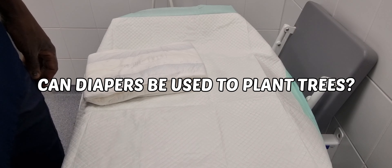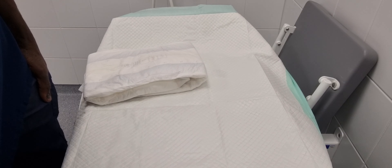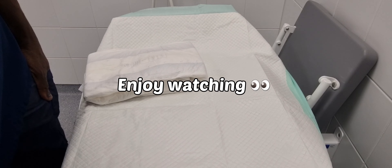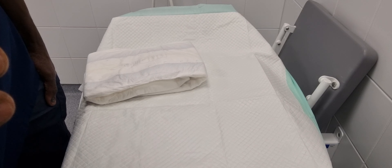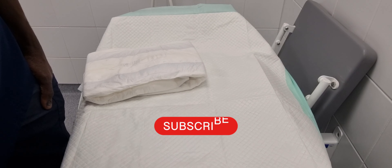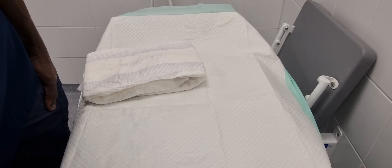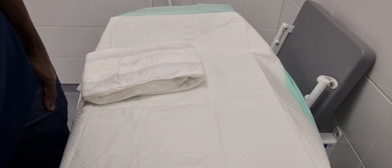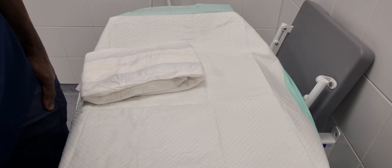Hi guys, today we are in a creative zone. We just came across this idea of using diapers to plant trees, but after doing some research we realized that using diapers is a little bit dangerous to the environment and some of the chemicals are not so good for plants. But we decided to go ahead and do some testing.